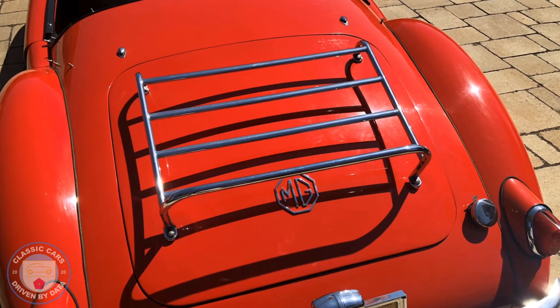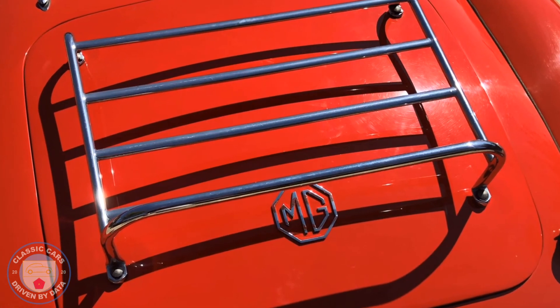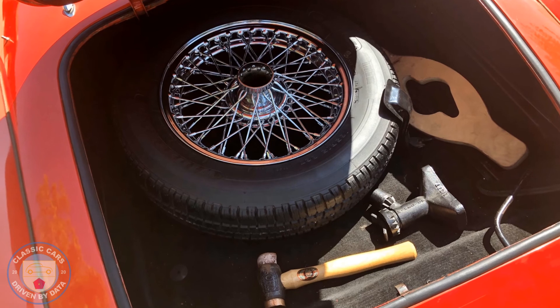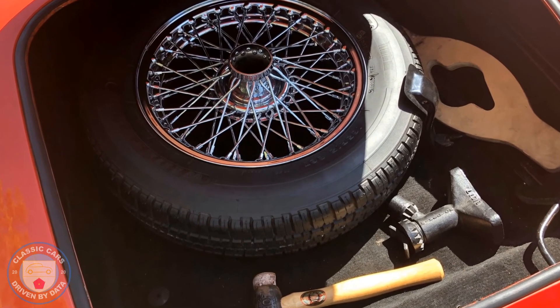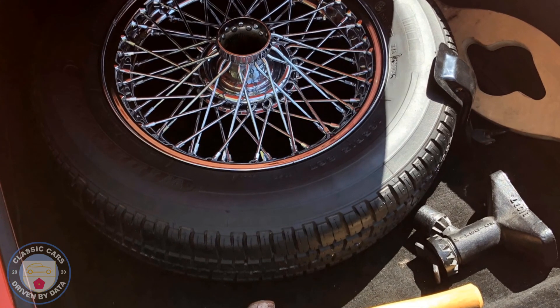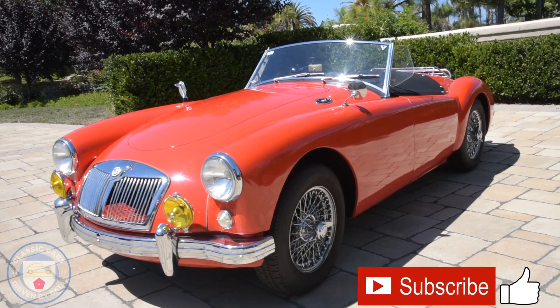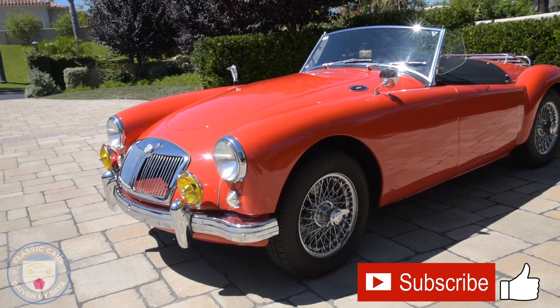Let's take a look at the trunk. There's a nice chrome luggage rack on the back — maybe one day I'll find a nice leather suitcase to put on there. The trunk itself isn't very roomy, especially with a spare wheel in it. Inside you'll find a copper hammer for the knockoffs, a jack, and a nice wooden template that fits around the knockoff to give extra leverage so you don't have to hit it directly. I'm thrilled the spare is a full 60-spoke wheel in really good condition with a good tire. That concludes this episode of Classic Cars Driven by Data — if you enjoyed it, please hit the subscribe button below.